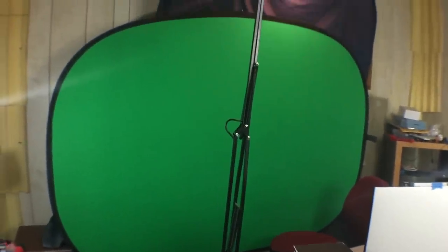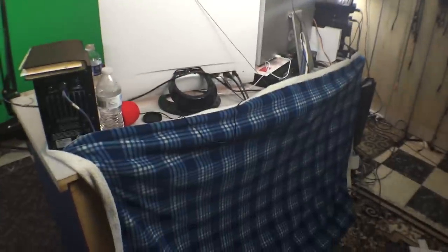We can talk about the green screen — there it is. I'll put a link in the description to the actual model if you want to get it, but there's a bunch of green screens like this on Amazon or pop-out ones. It sits on a little tripod, and that was part of the reason I put my desk in the middle of the room.